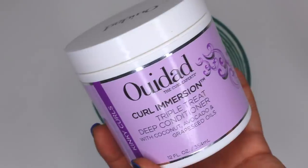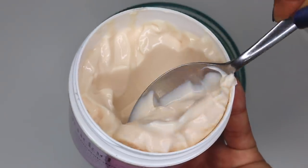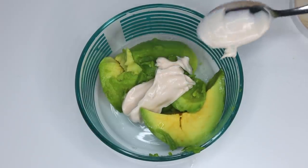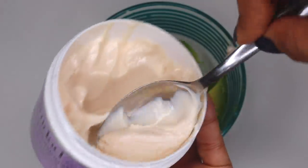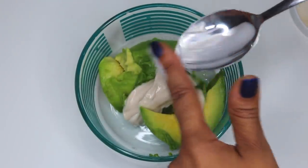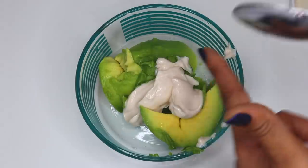Next I'm gonna go ahead and take about a spoon and a half of my favorite deep conditioner at the moment, which is the Ouidad Curl Immersion Triple Treat Deep Conditioner. You can use any of your favorite deep conditioners — one that's very hydrating will definitely work out better. It's really really good for my hair, super hydrating and moisturizing. Because I'm gonna be using avocado, which is a strong source of protein, I want to moisturize my hair at the same time so I have a little balance of both.